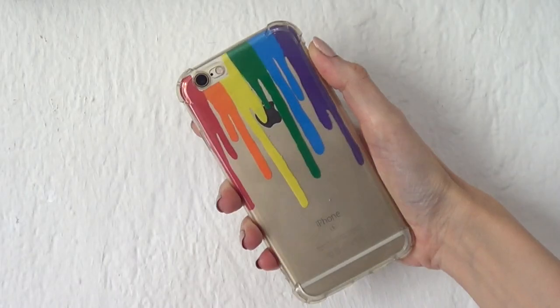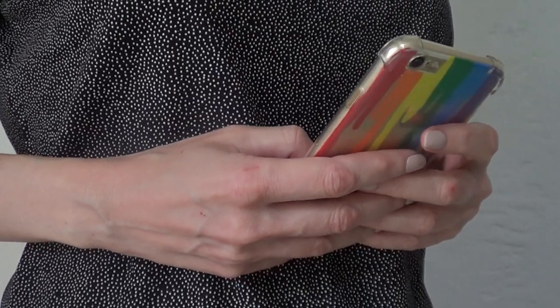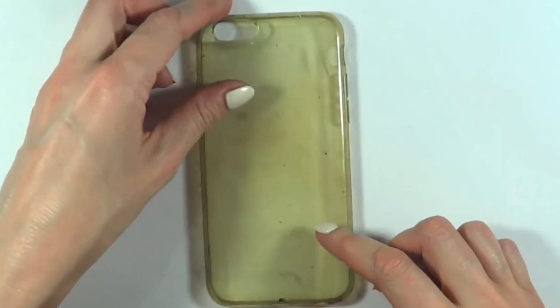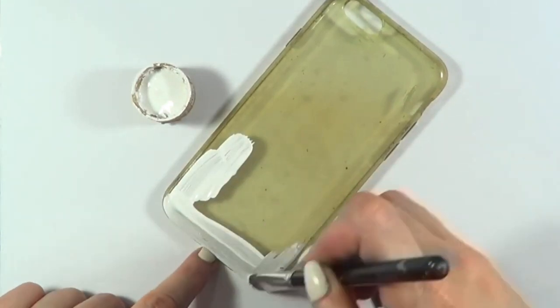Hey guys, so today we're going to be making this dripping rainbow foam case and I'm going to show you two options. For the first option I'm going to be using this old case — it used to be clear, just so you can get an idea of how often I use it — but I'm going to be painting this.